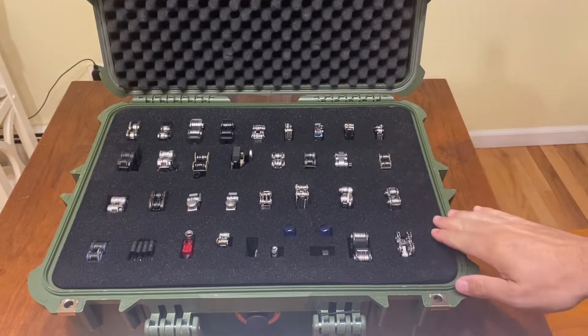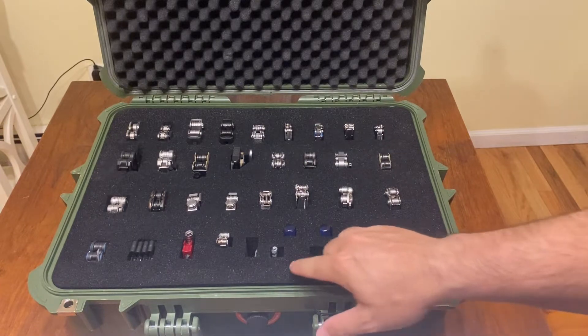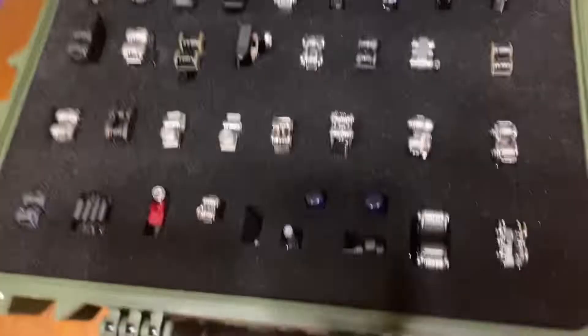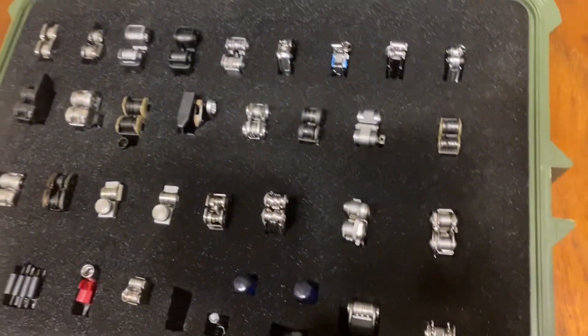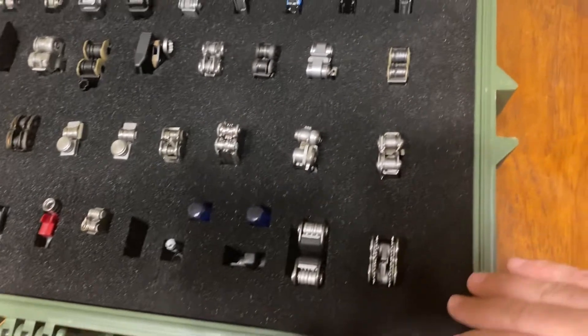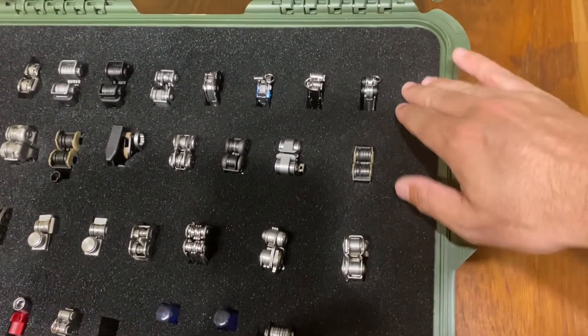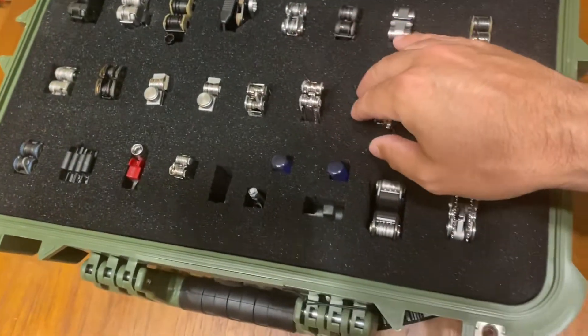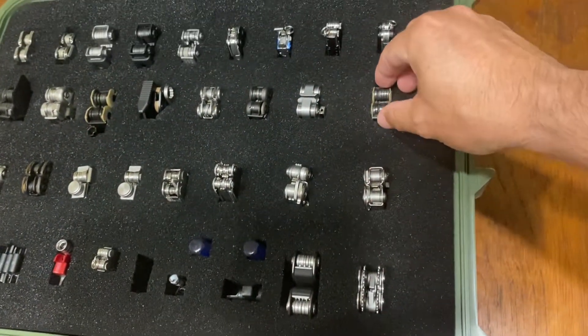It actually came out really, really good. You can see it's not cracking or anything — it looks very uniform. I did thin layers like I said. The texture feels a little rougher than before, but it actually worked really well.